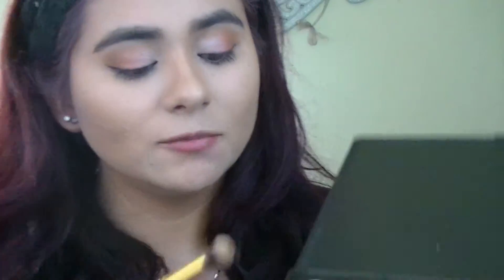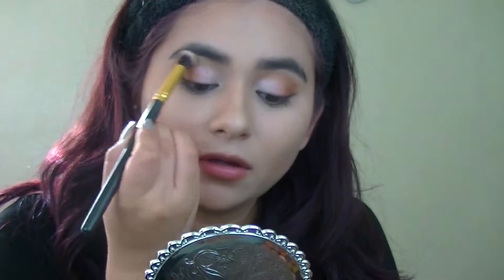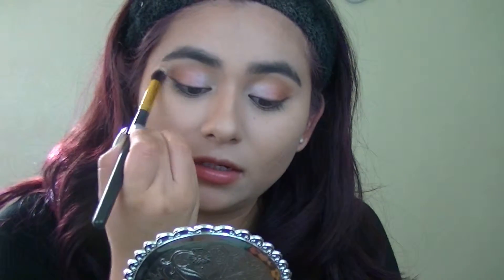As for highlight, I'm going to be using this vanilla shade right here, and I'm going to apply it onto my brow bone. And you want to blend it in with your crease.